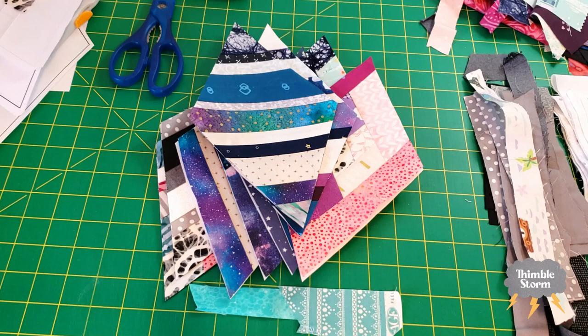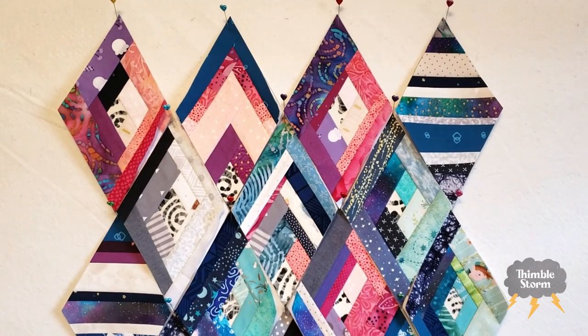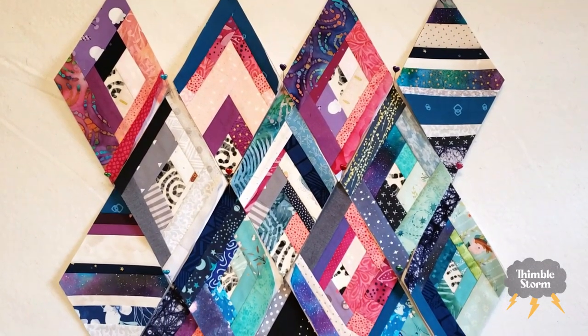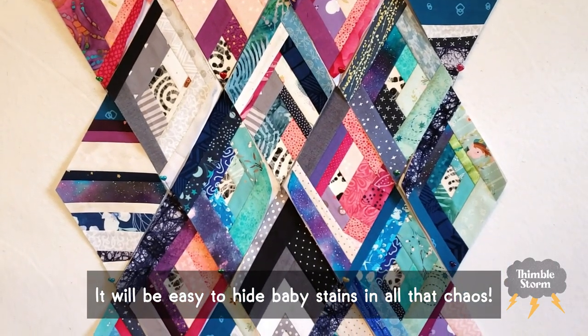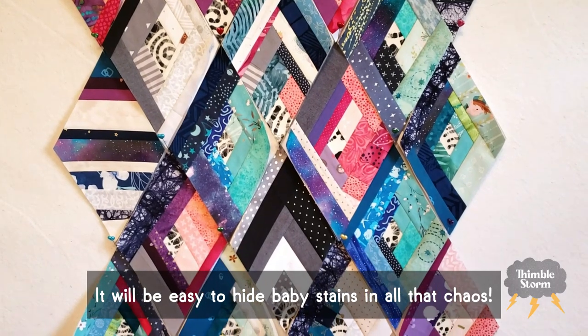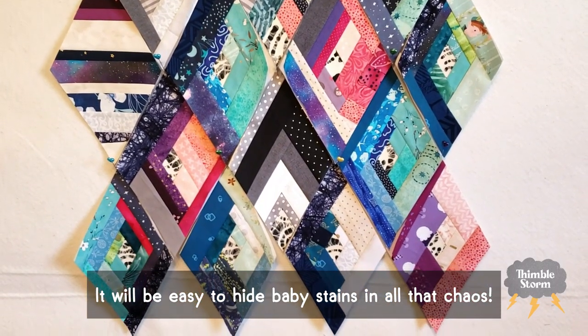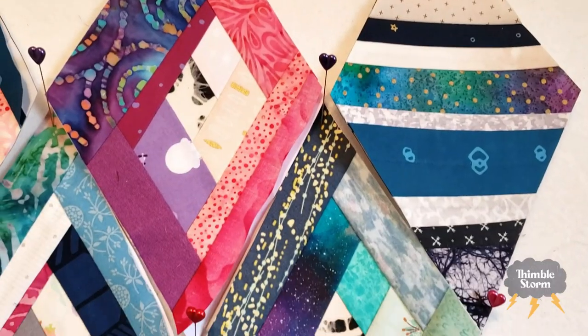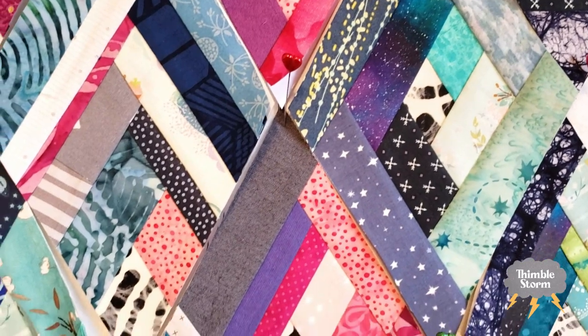My current plan is to just throw all these blocks together in joyful, chaotic abandon and give it away as a baby quilt. I don't want to overthink it or stress about what goes where — I'm just going to let the creative process flow. Because the good thing about scrap quilts is they can be fun and informal, and a great excuse to experiment and play with fabric because the stakes are so low.